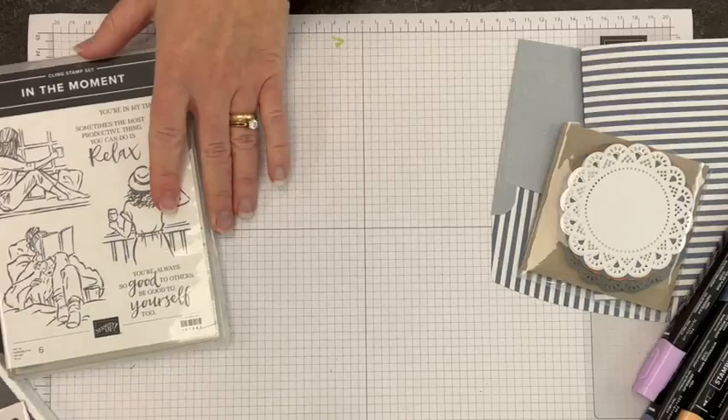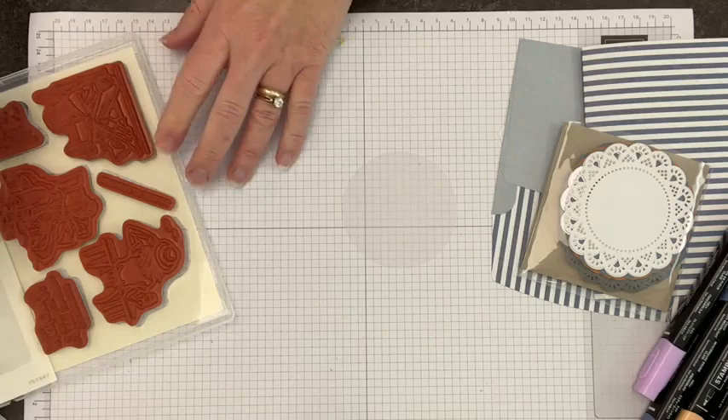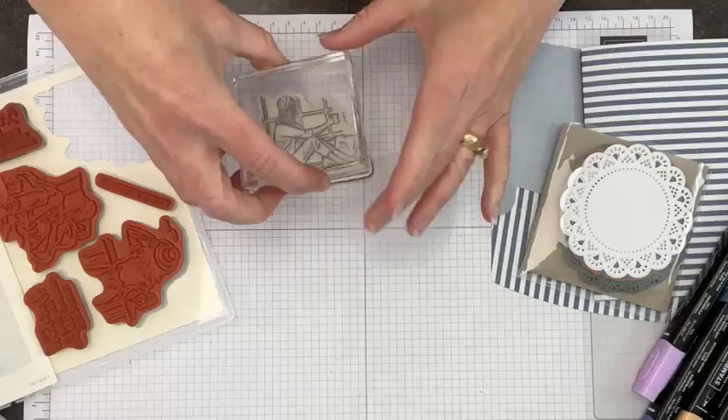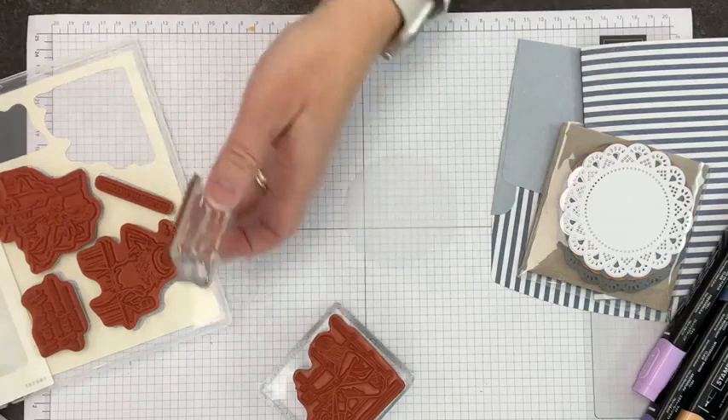We're going to use one of these doilies but let's get going with our stamping. I'm going to pick the image with the girl and the window because it's morning and coffee is always a good thing. So I'm going to go ahead and mount this and then we're also going to use this relaxed greeting which I really like — 'Sometimes the most productive thing you can do is relax.' Good reminders for lots of busy folks.